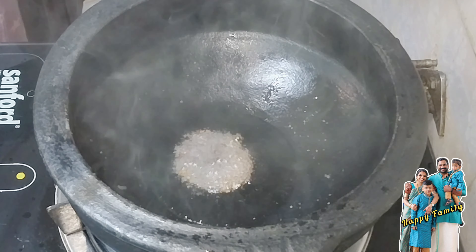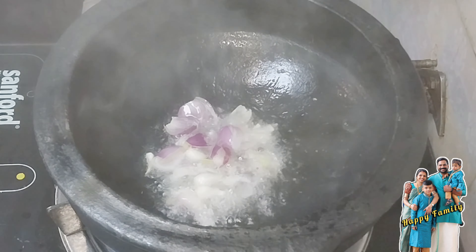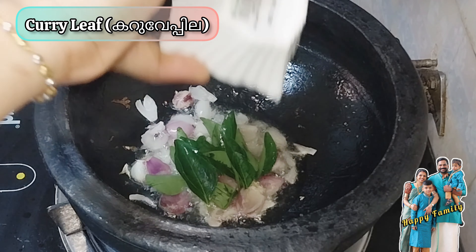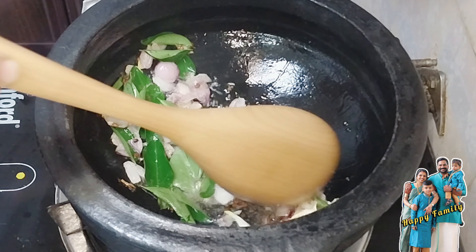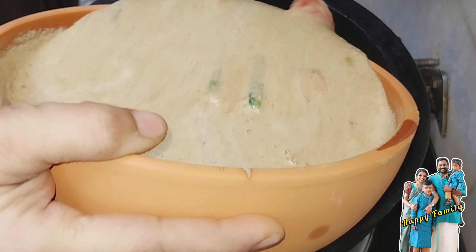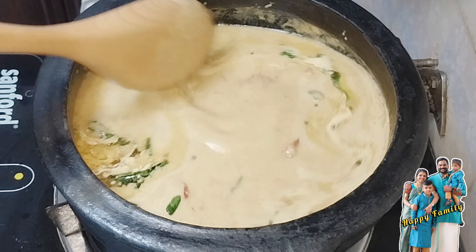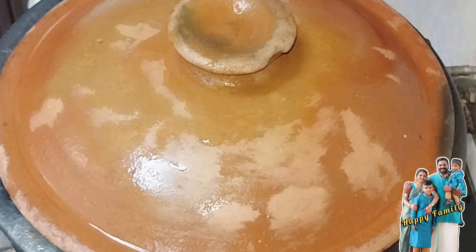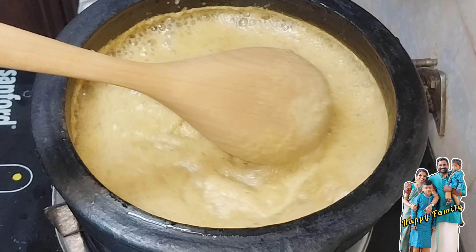Add 1 cup of tea and mix the gravy. Add 2 cups of tea and add 1 cup of tea. We will cook it down to the ground, so we will cut it down to the ground.